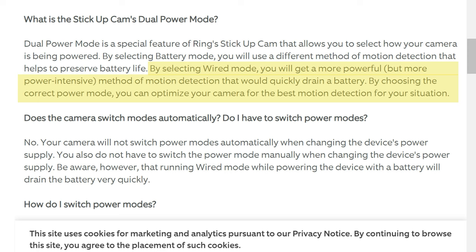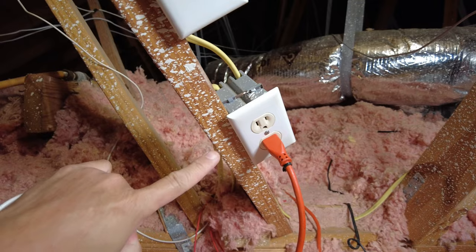The wired features use camera-based detection instead of the PIR sensor, and also enable pre-recording. Note that not all battery cameras when plugged in will have wired features. I know Arlo cameras do this, and also the new Nest Cam battery. I think the Ring Stick Up Cam is the only Ring camera that has this feature.